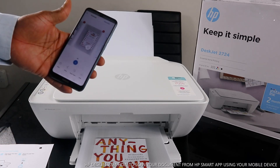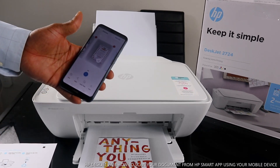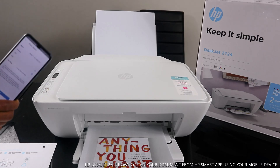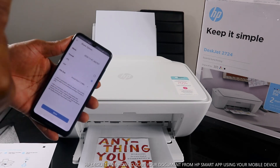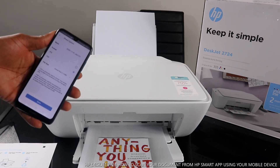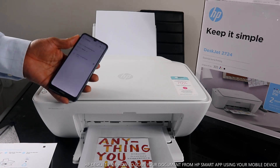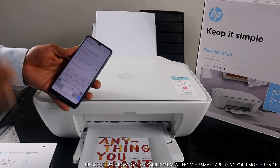If you want to send or share this document with somebody else, click 'Share.' You can choose PDF or JPG. If it's a document, select PDF; if it's a picture, leave it on JPG. Then click 'Share.' It gives you the option to send via email or WhatsApp. Type in the email address of the person you want to send it to and click 'Send.' The document will go to that person.